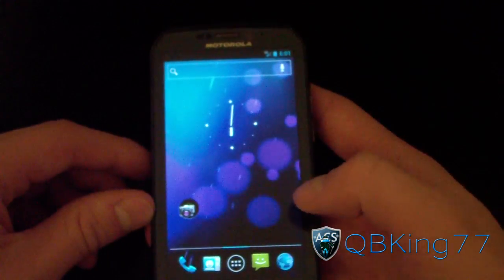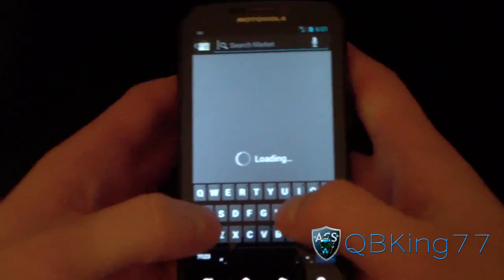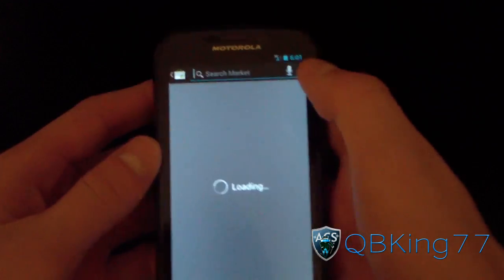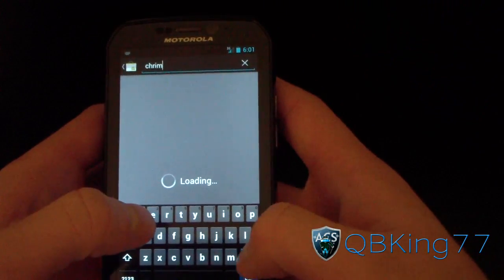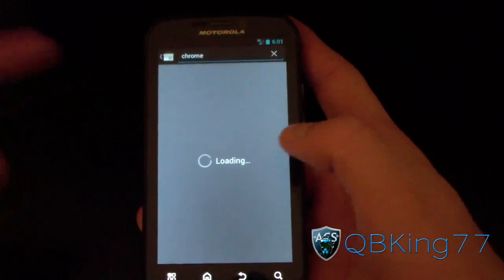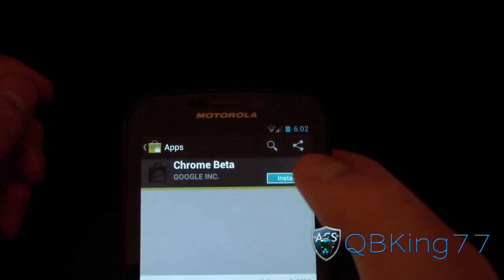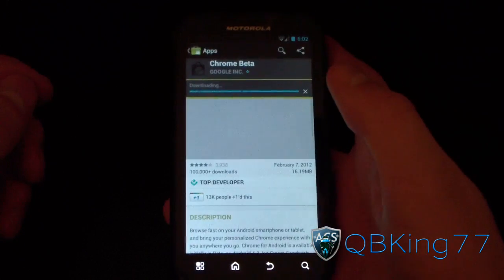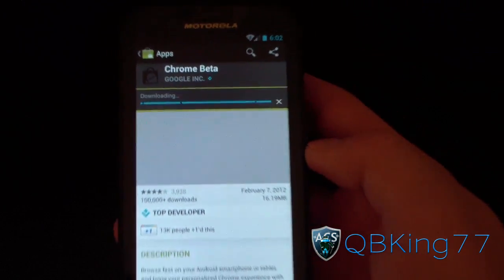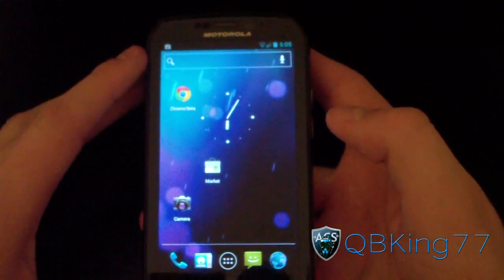Something everyone wants to check out is the Chrome browser. I'll go to the Market — since the device is now Ice Cream Sandwich, Chrome should show up. Let me search for Chrome. I'm on 3G right now so it'll be slow — actually, I switched to Wi-Fi because 3G was taking forever; I get awful 3G speeds in my area. Chrome Beta shows up as you can see, and I'm installing it now.